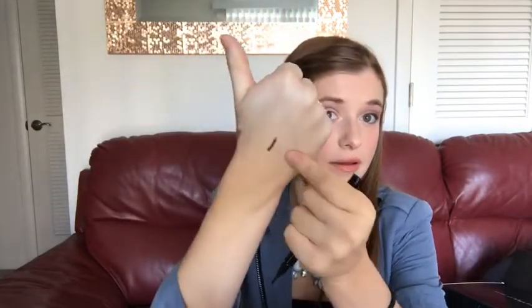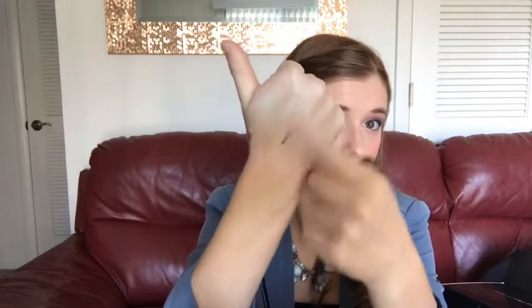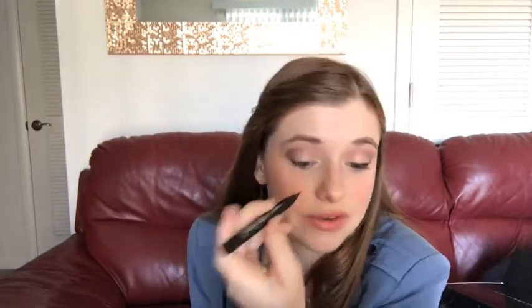Let me show you this — here's the eyeliner that I put on my hand, nothing underneath or over top. It's not going anywhere. When I do this demo I have to scrub my hands with soap and water to get it off because it does not come off. So once it's on it'll stay. Now if you do mess up you can use a q-tip right away and it will come off, but once it's dry it's going to stay there.